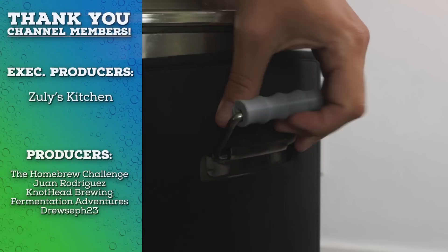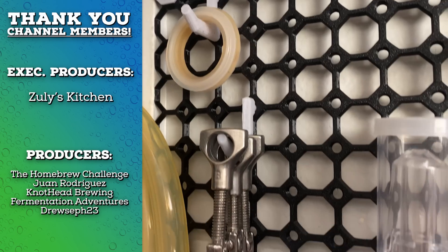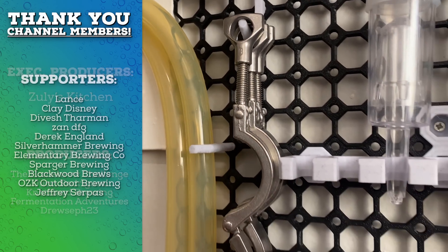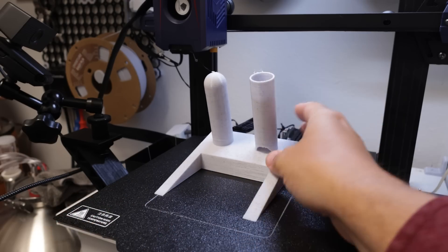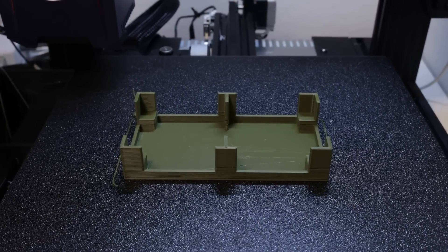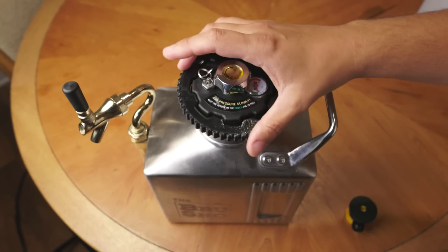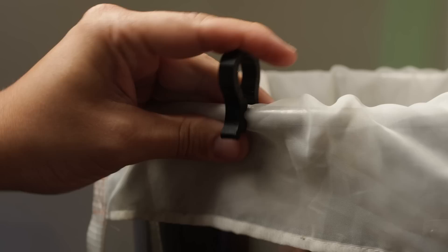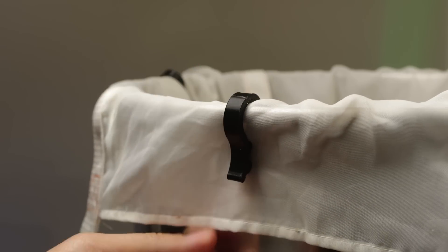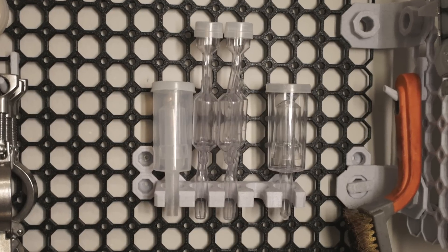My favorite thing has been solving very specific issues that are only possible thanks to 3D printing. And for us homebrewers, there seems to be an endless list of things around the brewery that need a very specific solution. So I decided to put together some of my absolute favorite 3D printed projects — a few of them more useful than others, some I found online, some I made myself, and a few super cool ones sent to me by a fan of the channel. Hopefully you can start to get some ideas on how 3D printing can help you simplify, organize, or improve your brewing space.